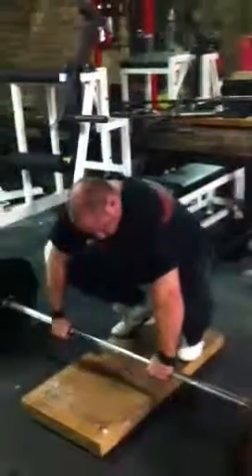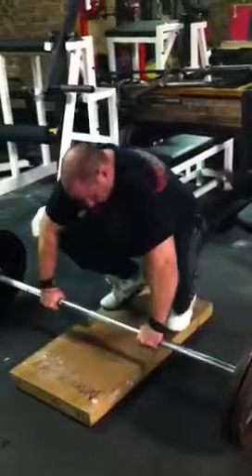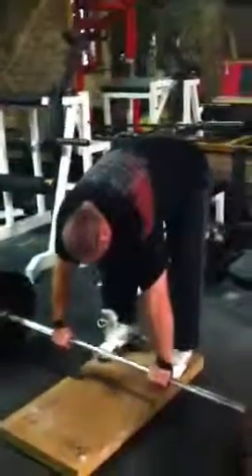The key is not to lock out the back at the top of the movement, and just activate the hamstrings by keeping the legs straight.